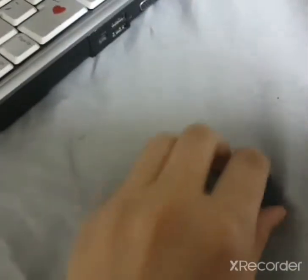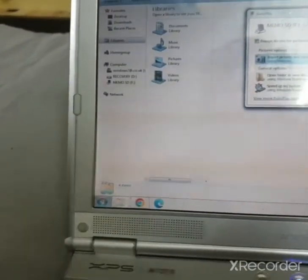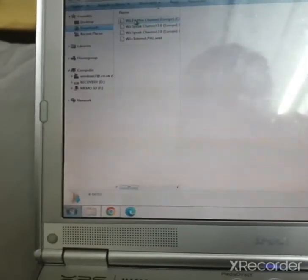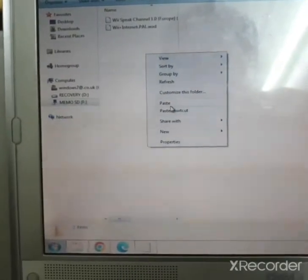Once the download finishes, plug your SD card into your computer. Go to your downloads folder — here's the Wii Fit Plus channel file. Now find a way to move it to your SD card or USB drive. Right-click and paste it into your WADs folder on the SD card. Now the Wii Fit Plus channel is in the WADs folder of your SD card.